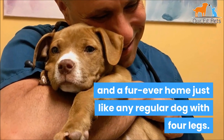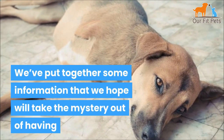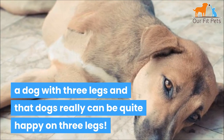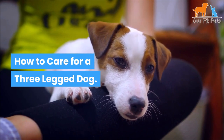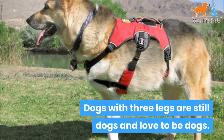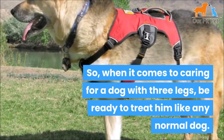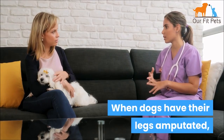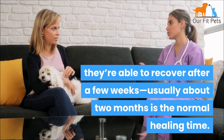Just like any regular dog with four legs, we've put together some information that we hope will take the mystery out of having a dog with three legs — and that dogs really can be quite happy on three legs. Dogs with three legs are still dogs and love to be dogs, so when it comes to caring for a dog with three legs, be ready to treat him like any normal dog. When dogs have their legs amputated, they're able to recover after a few weeks.